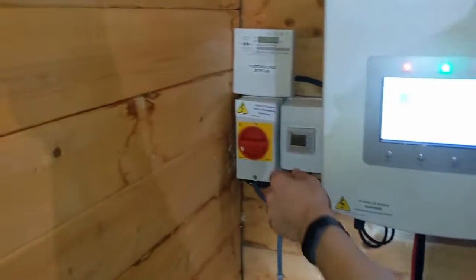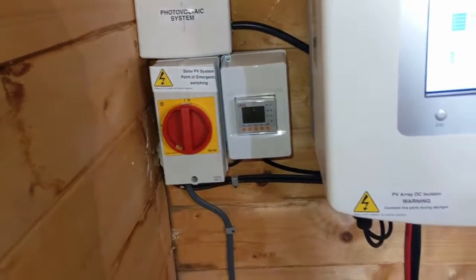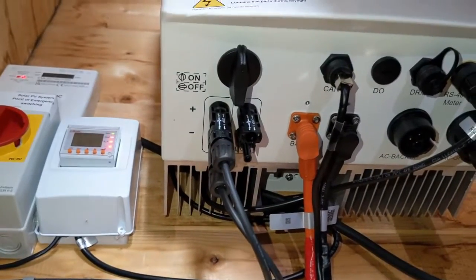So if we come back up, the next thing we're going to want to do is turn the red AC isolator again back to the on position, and then finally if we come back underneath here, we're going to do the DC isolator back to the on position.